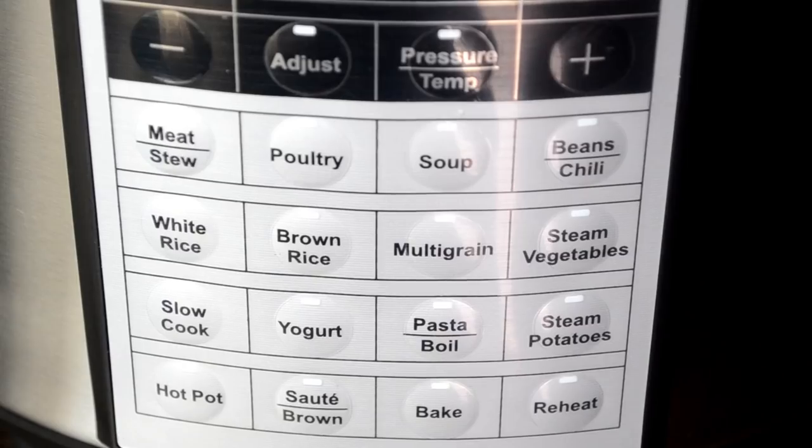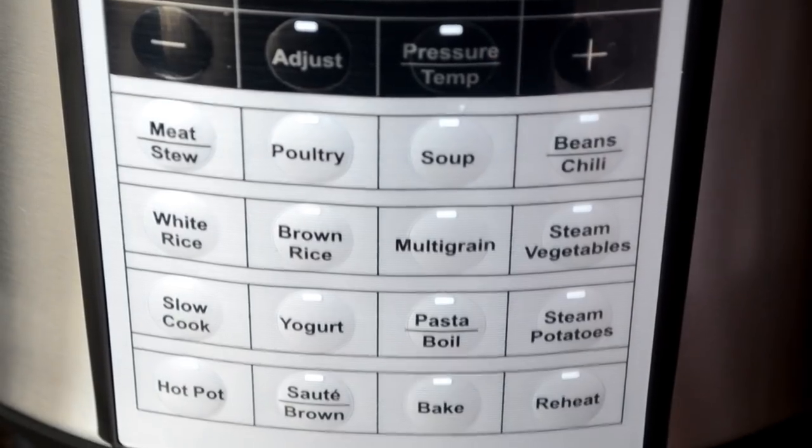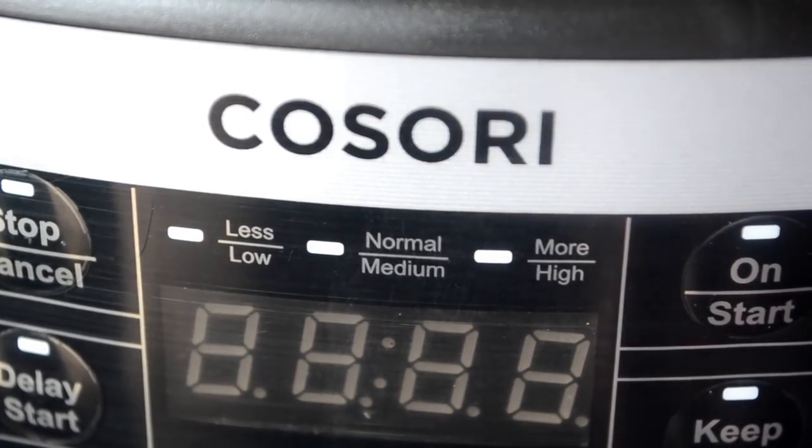And of course the inner pot. Now my favorite part — the control panel. They have all of these helpful presets that take the thought process away. You can just select whatever you're cooking and even control the intensity and heat of each of those preset settings.